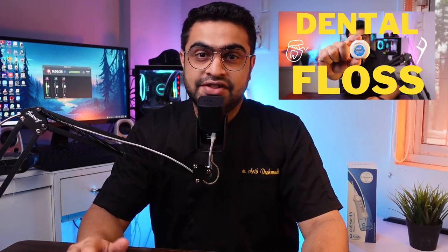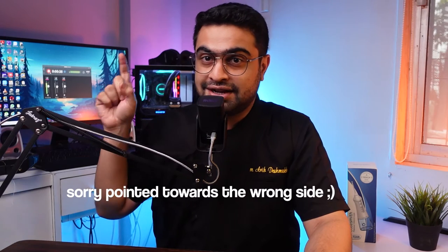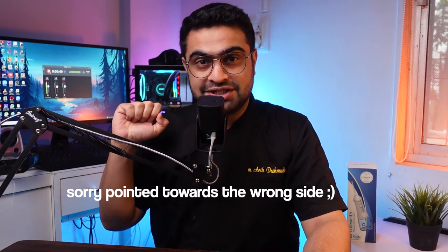But wait, do you know what a floss is? If not, don't worry — I've made a small video on dental floss. The link to that video will be given in the description below, or you can click on the link here to watch that video.